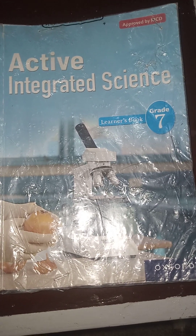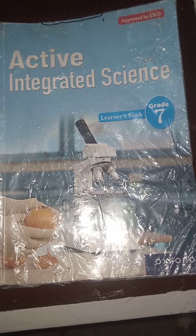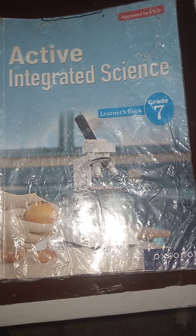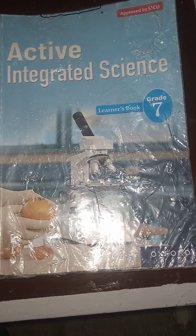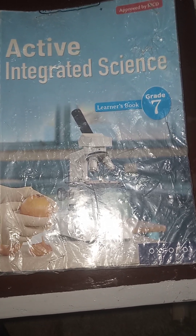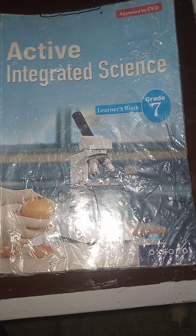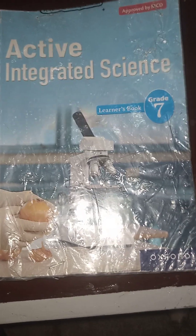Today we are going to carry out a simple exercise in one of the CBC activities in the integrated science subject. This is for grade 7. The exercise we are going to carry out is about separation of substances which are mixed together. In this particular case we are going to come up with an apparatus made from locally available materials to separate water and salt from its solution.